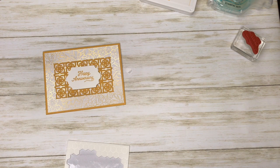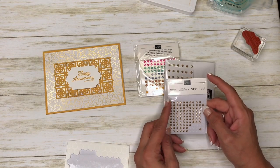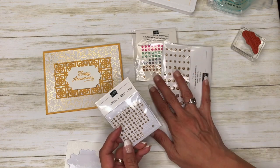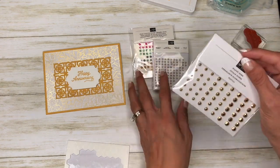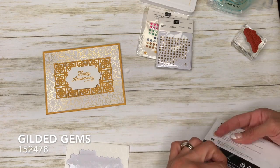Let's see what embellishments to use. I think I'm going to use the metallic pearls — or actually let's use the gilded gems again. I really like these.